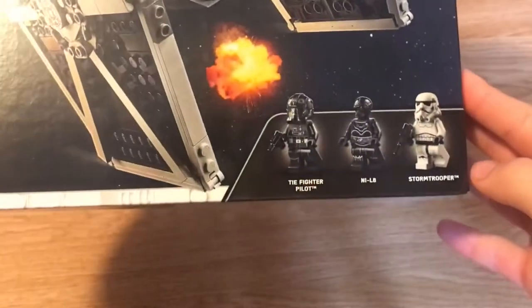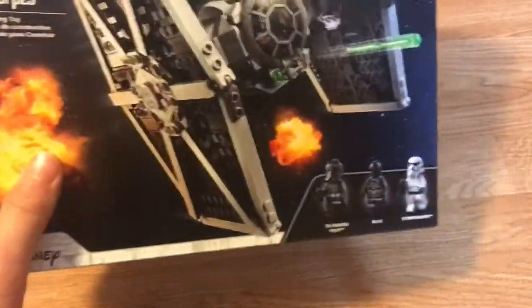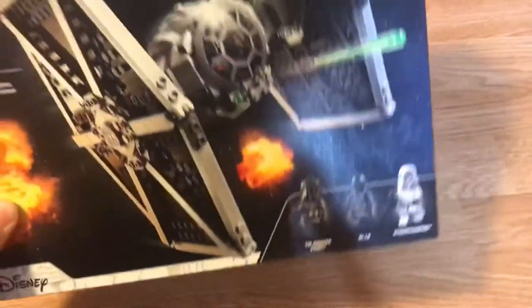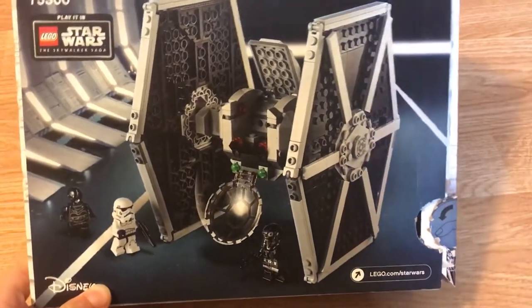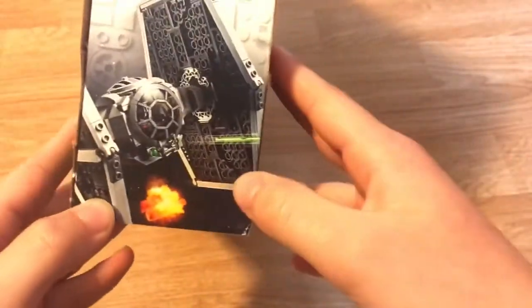It shows three characters: TIE Fighter Pilot, NIL-8, and Stormtrooper. The box design is pretty cool — they show explosions in the background to give it some action, making it look like the ship is in space. On the side there's nothing new. On the back it kind of shows it opened up, maybe in the Death Star or something. On the other side we get another image of it flying through space — actually it might be the same picture as the front, just smaller.